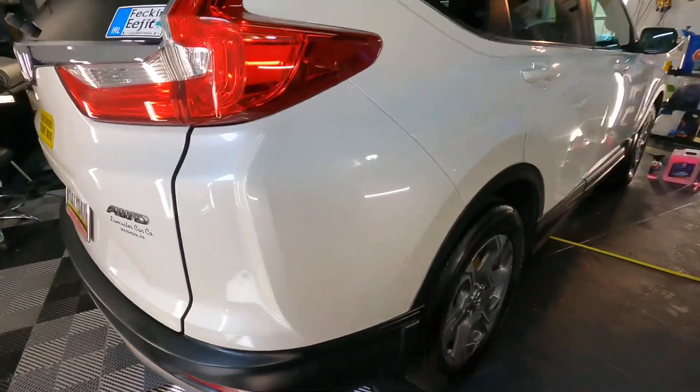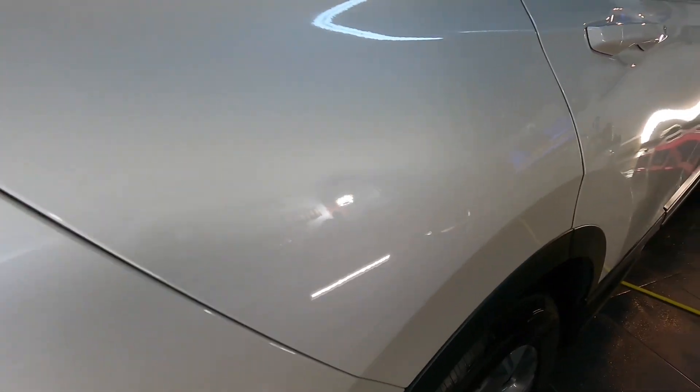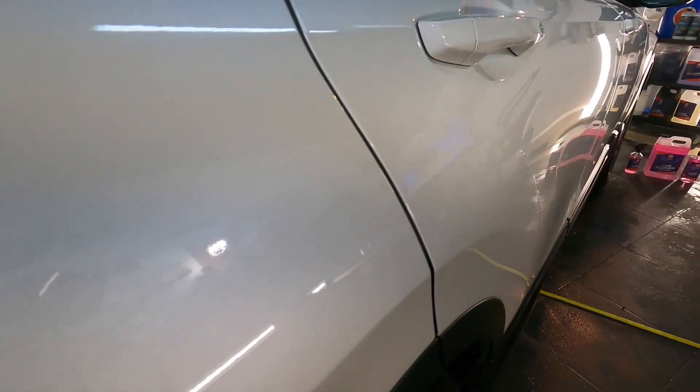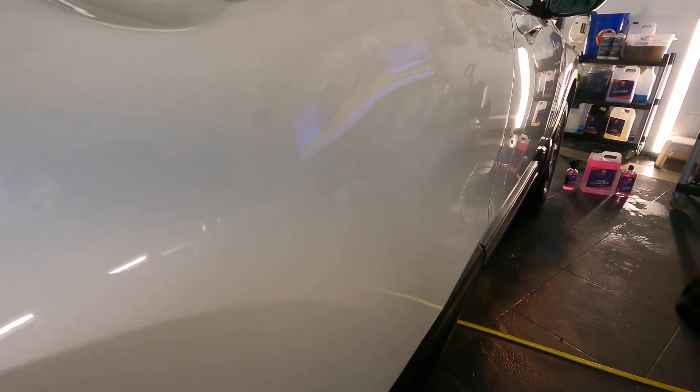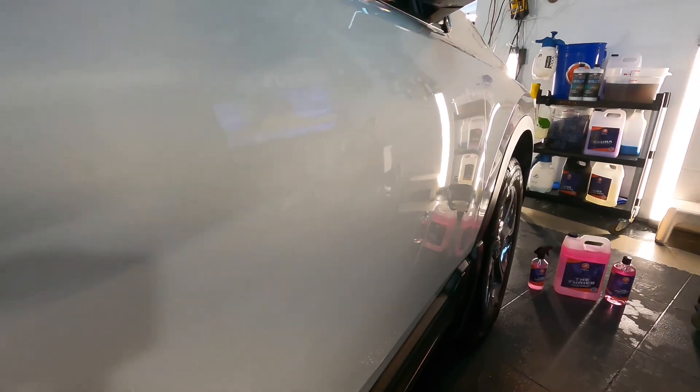From here, you can move on to the next step — whether you're going to clay it or start paint correction. The current step in the decon process is now complete with the Furies wheel cleaner and ferrous metal remover for paint.